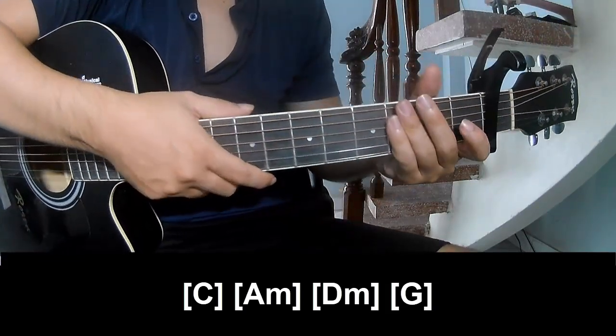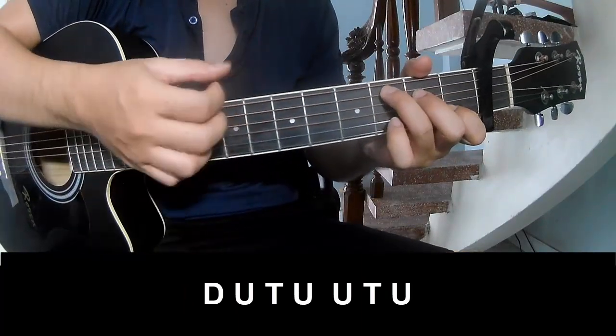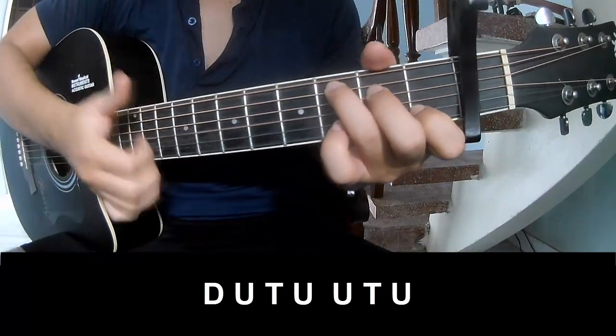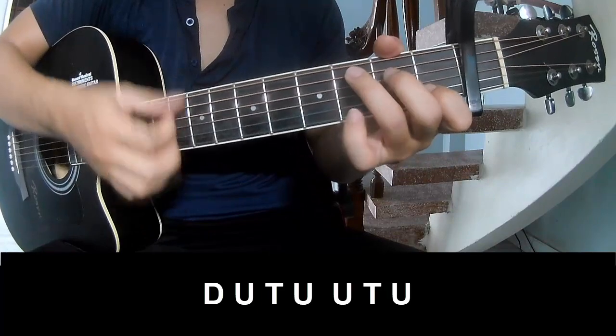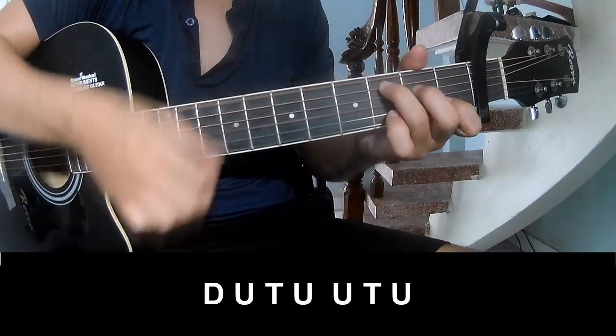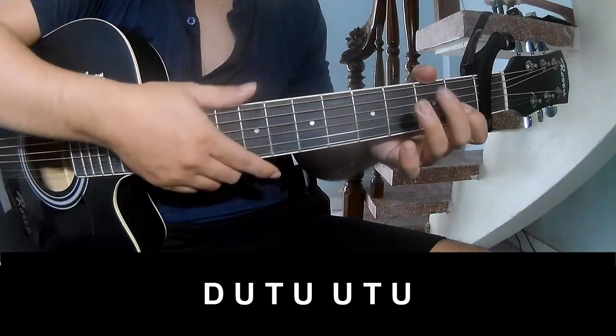And so just strumming the same pattern for the verse. Just the chorus: Chow, Chow, Chow, Chow, Chow. And play long C.